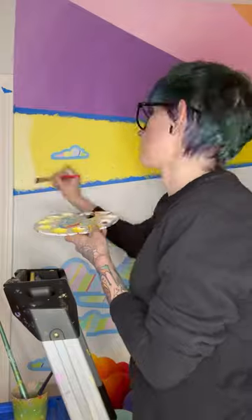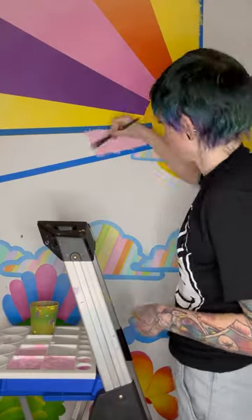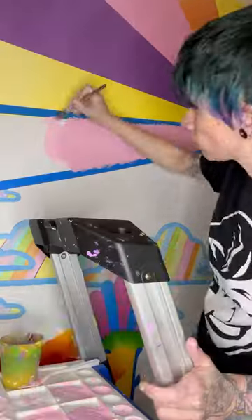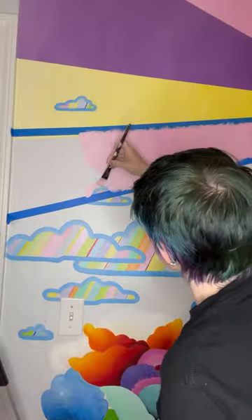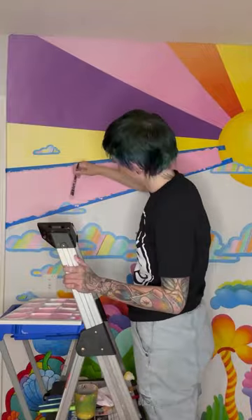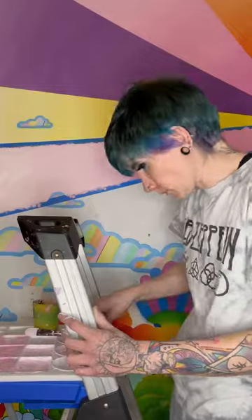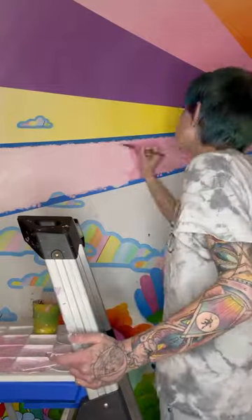I realized after I painted my fourth sunray that I probably should have measured them all out before I started. Could I measure the rest of them out now? Yes. Am I going to? No. I mean, I only ever have an hour or two to paint, so I just do what I can when I can and hope for the best. Because if I were to spend some of my paint time measuring sunrays against an imperfect circle, I would basically become a word problem in a math workbook, and then I'd like myself even less.